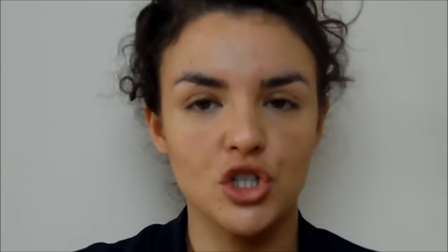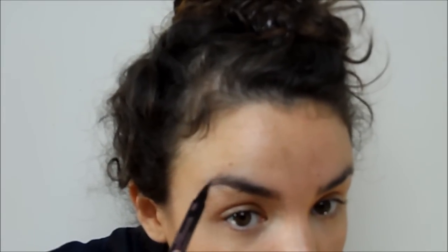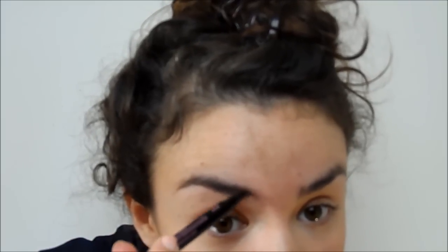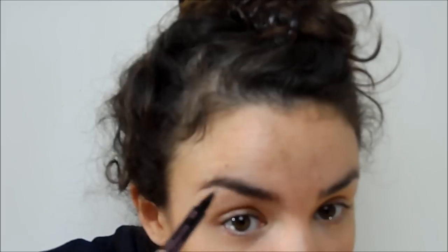For brows, I'm going to use the Soap & Glory Archery brow pencil — I've been using this loads lately because I absolutely adore it. I'm only going to use the felt-tip part to draw in hairs in a very natural way and make them look tidy without adding too much colour. You don't want to add too much drama to the brow because it's going to be quite a full-on look with the bright lip and liner. Just work the shape of your brow and fill in where you need it, and make sure you give your brow a nice angle because it is quite an angled look.